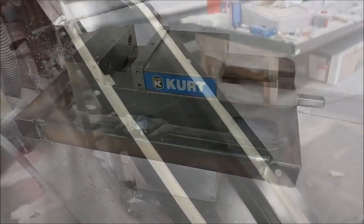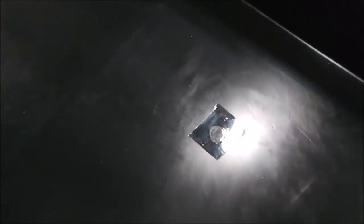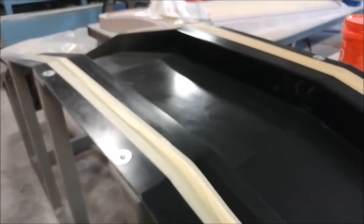Anyway, that one's done now — I'll weld it up. And here's the main spar mould, all prepped and ready for the second round of laying that up. As you may recall from the last video, we had a couple of issues with the first layup, so we decided it was worthwhile doing it again. It's all prepped and ready to start, and this was on Monday.